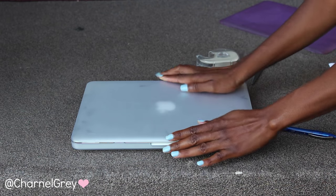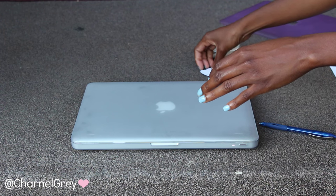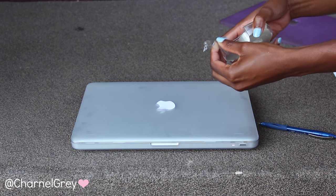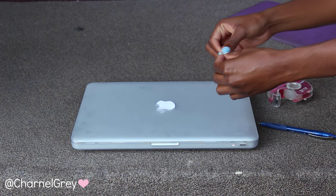Now I'm taking the clear case which I bought for $12 at my local flea market and putting it on top of my laptop so I can make sure that I place the apple sign that I cut out in the right location. You guys could skip these steps if you buy a clear case with the apple sign already cut out, but that will be more expensive of course.